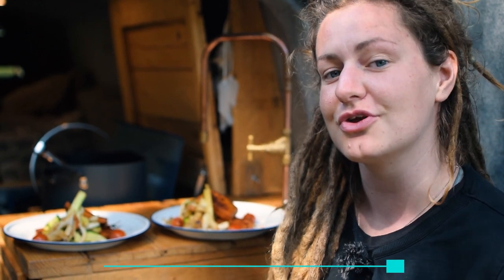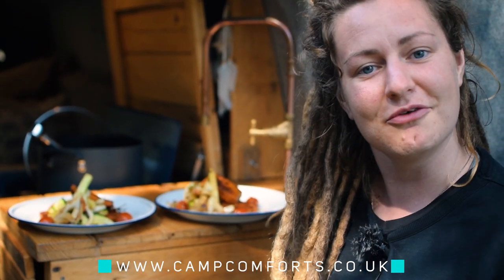So that's it for today. If you'd like to find this recipe, head over to our webpage, which is www.campcomforts.co.uk. The link is down below and there's plenty of other recipes for you to find there too. We'll see you next time on Flora on Food.